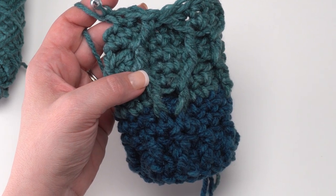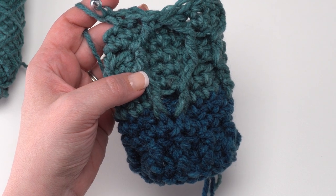Round fourteen will be simply another round of single crochet.